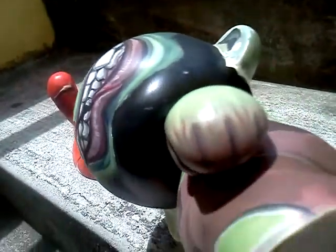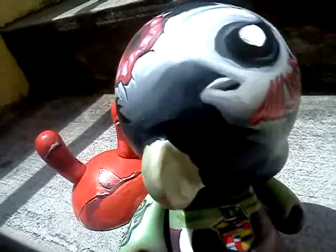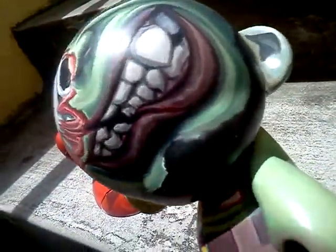I put a lot of work into this so far — his hands and all that. It took a fucking hour. Hopefully you guys like it.